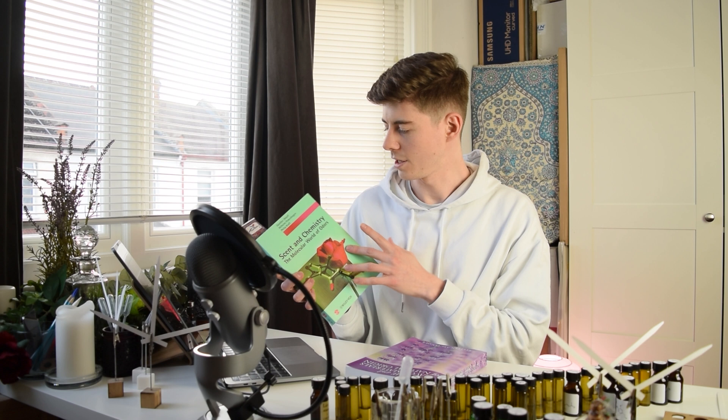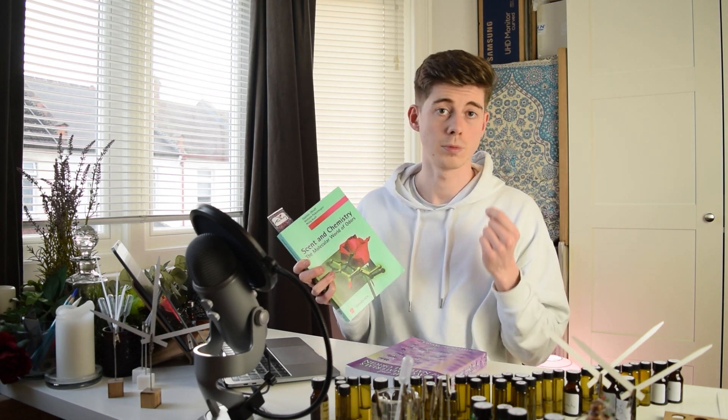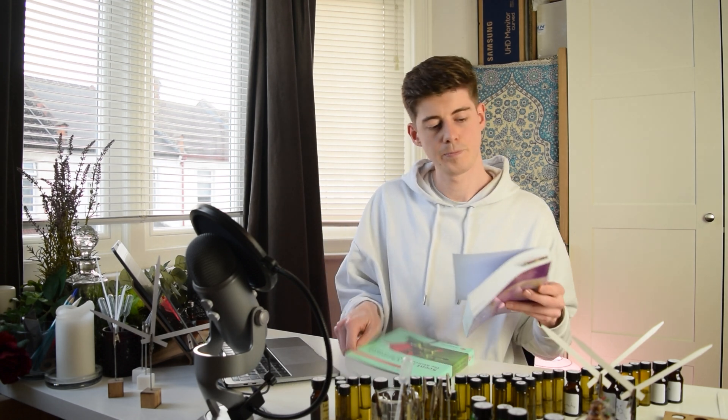I'm going to share the books I got most of my information from. The first is called Scent and Chemistry — really good if you have a chemical background, covering constituents and a lot of other interesting information. It's currently hard to find, but a new version can be pre-ordered now. The other book is Perfume and Flavor Materials of Natural Origin, which is great for information on the different types of raw materials produced from rose, such as how the essential oil may differ from the absolute.